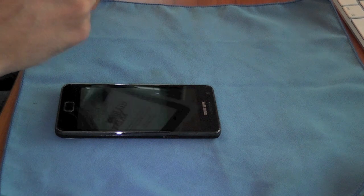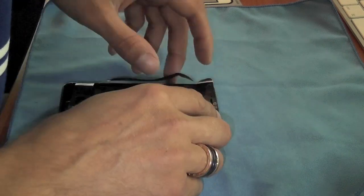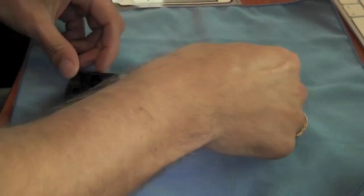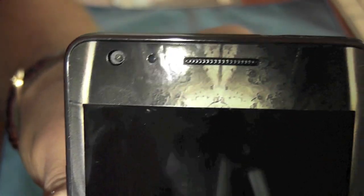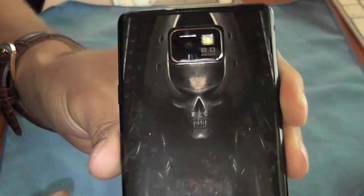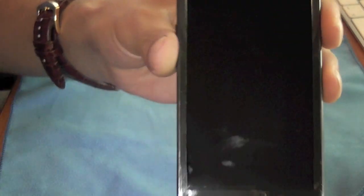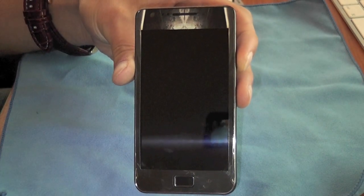I'm just going to peel off the front section of this Diablo skin. There we go - we've now got the front on as well. You can see it fits absolutely perfectly around there. We've got the cut outs at the top for the different sensors and also for the camera and for the speakerphone. No bubbles in that at all. That's going to offer a really nice amount of protection without adding the unnecessary bulk of a full size case.